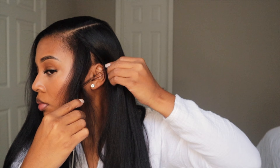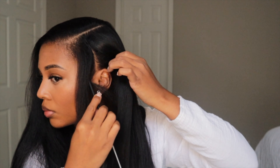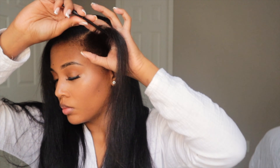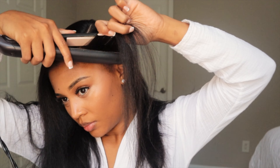Now it's time to hit these edges. I do want to point out that the flat iron is on 380, which is the lowest setting for my flat iron. I definitely recommend this setting around the edges where the hair is often more delicate and sometimes more thin.